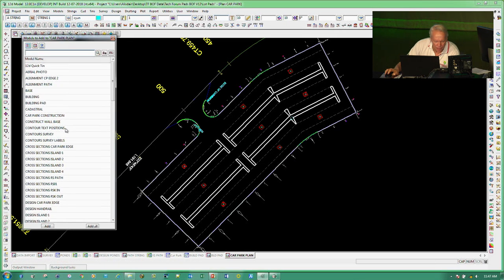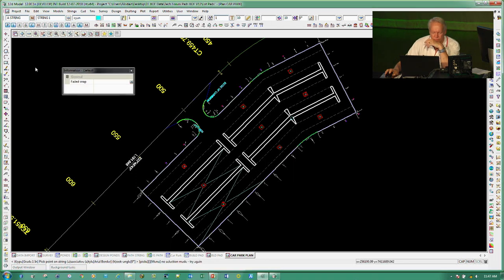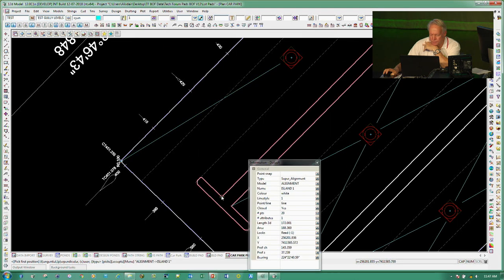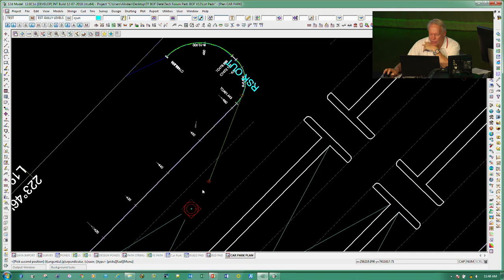There was something called 'gully test levels'. What I've done is put in some strings to use as grading for my gullies, and I'll go and put in a couple more. Using my eyedropper and going into the alignment string, I'll pick a point here and drag out over there, then do similar from this corner. Basically I'm putting in some points that will guide where my drainage might go, to look at what height to set my gullies so they'll drain properly.